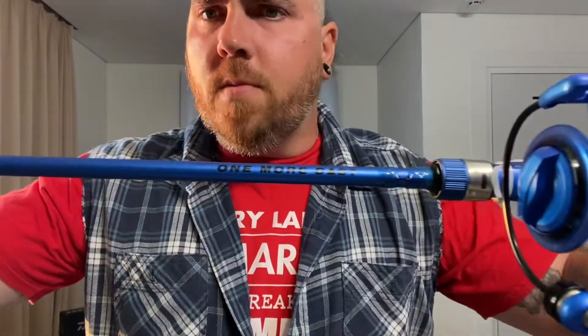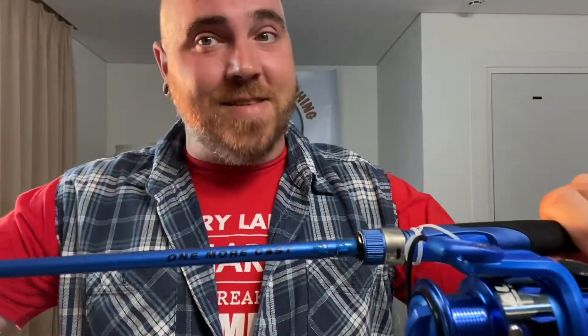Your action and everything is stated right here on the rod. And then you've got the Lunkerhunt brand on the other side. I thought this was funny because I'm telling my wife this all the time — just one more cast. If that's not funny, I don't know what is.